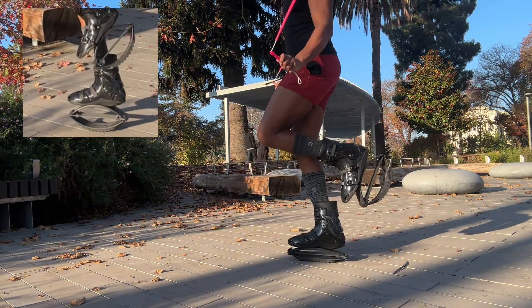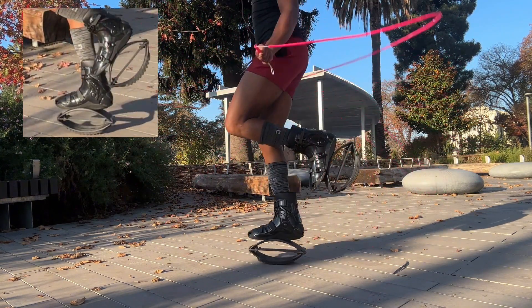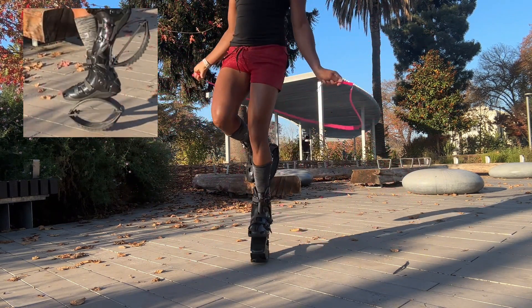This may be quite challenging at first, especially if you're not able to lift a foot up in the air. If that's the case, try it without the rope, alternating your legs, and build up until you're able to execute this trick.